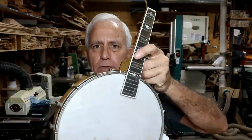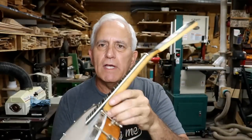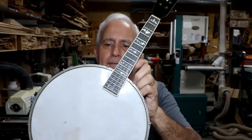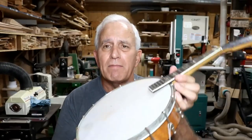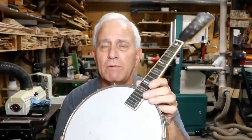Hello, my friends, Jerry Rosa here in the Rosa Stringworks workshop starting a new, very unique project. While I've worked on this kind of thing before, I've never worked on it under these exact circumstances. What's the mystery? Well, this is a banjo-lin — you might say you've done those before, and yes I have. The difference is someone donated this to my cause.